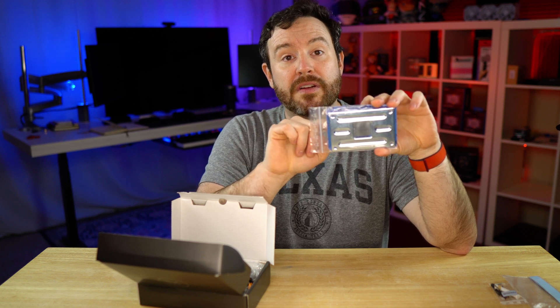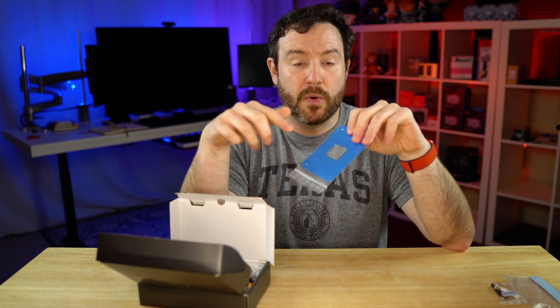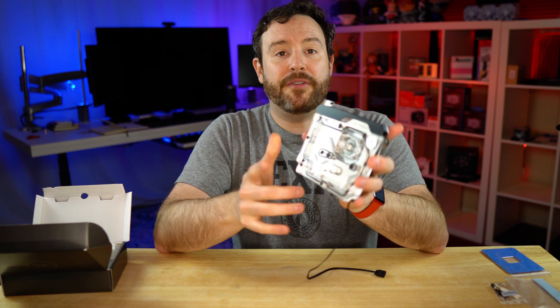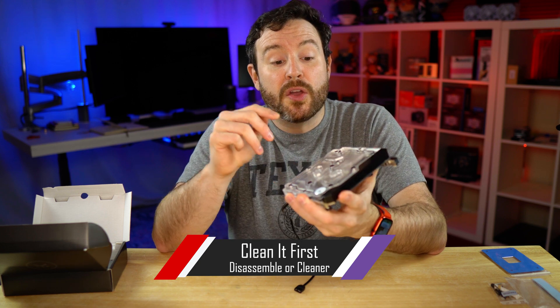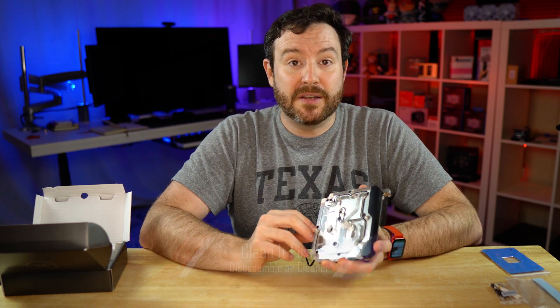You will have to replace the existing back plate on your motherboard with this one, which is specifically designed to work with the mono block. And just like the GPU water block, this has some hefty weight to it. The block itself comes fully assembled, which is exactly what you'd want if you're ready to put it directly into your case and into your loop. You will want to run a cleaning solution through your loop once you finish installing these components.